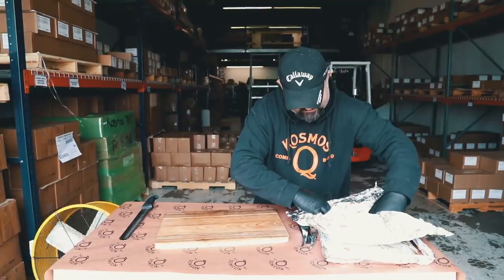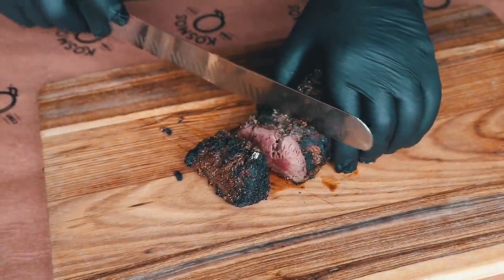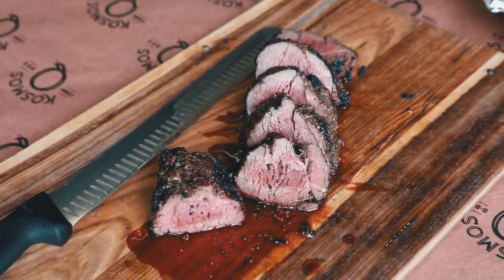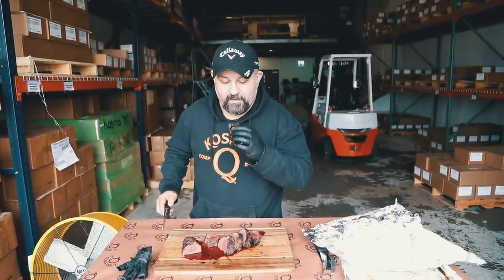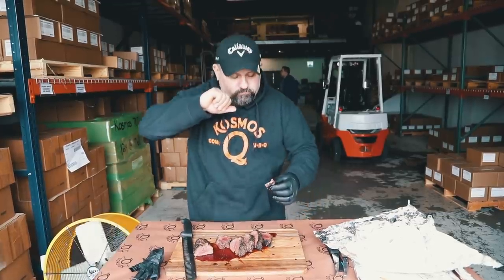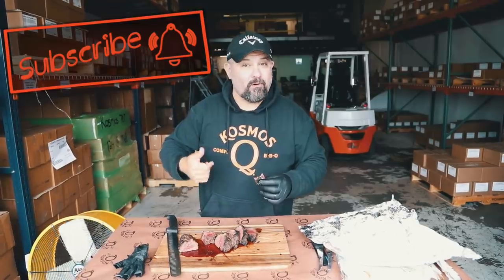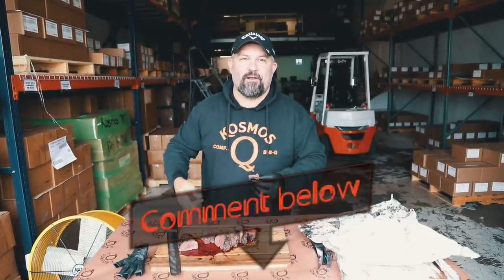We're just going to jump on in here and dig in. I love the char that it puts on this. The end pieces are always going to be a little bit more done — that's okay. Let's jump right on here and take a bite. I love the bark. If you haven't tried reverse searing a beef tenderloin, absolutely try this because this is phenomenal. Hey, as always, thank you for watching. Make sure to smash that subscribe button, ring that bell, give us a thumbs up, and leave a comment down below — what should we reverse sear next? I'll catch you in the next video. Peace.